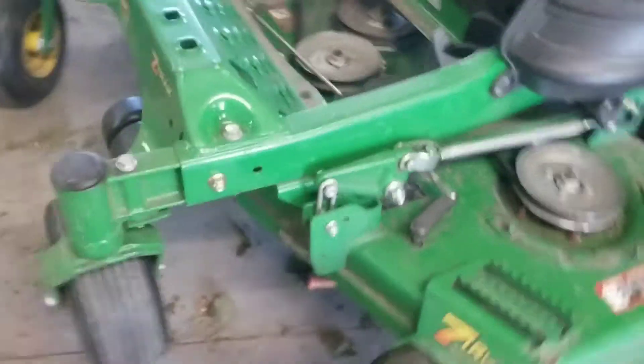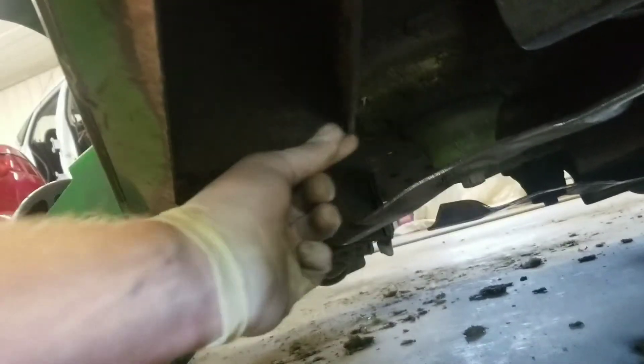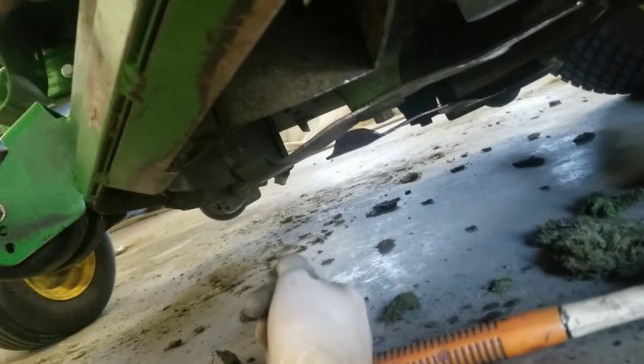There are a lot of flaps — there are two flaps because this has the mulcher kit on it. So here's one flap right here. That's one of them. This flap is in this position, for example, and the other ones are not synced with it, so they will not close.